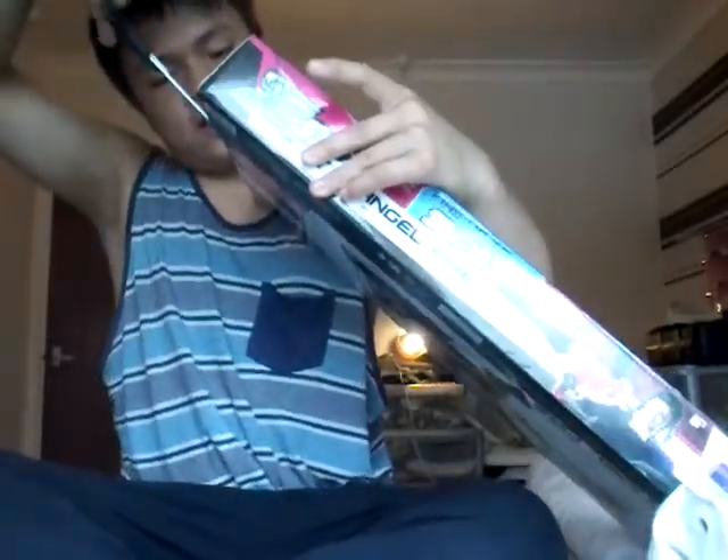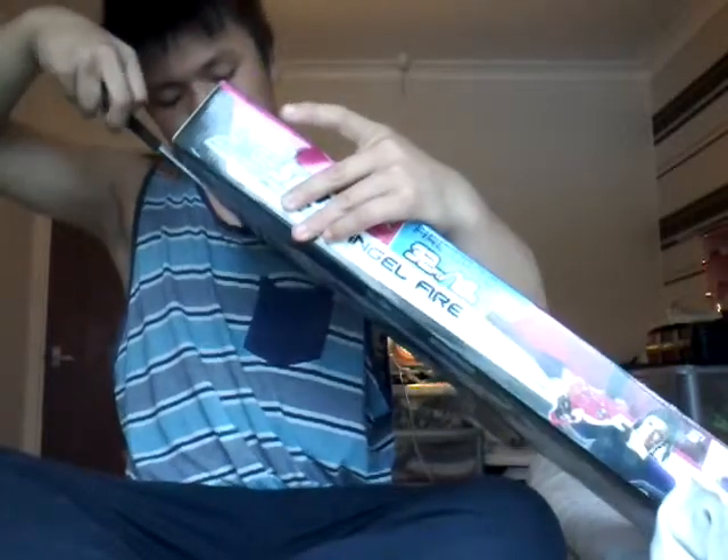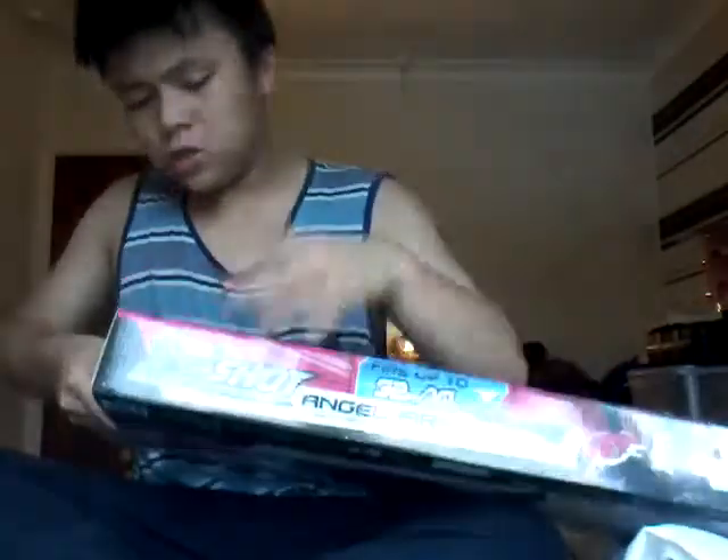So let's unbox this thing and I'll give you a review and a firing test. I can't really go outside for the firing test because it's raining right now. There are two pieces of tape which you need to cut to get into your X-Shot Pink bow. Normally I would just rip it out, but I want to be gentle today. So you just cut those two pieces of tape, lift this flap up, and then just pull it out.